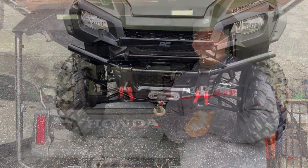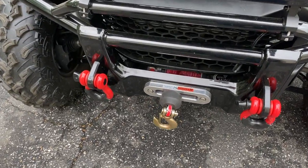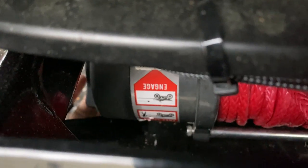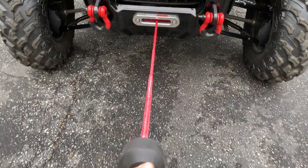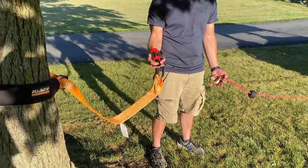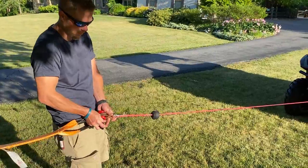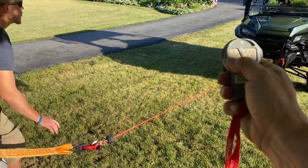To use the winch, we need to pull the line out. To do that, we put it in free spool mode by disengaging the winch — there's a little switch that you put in the disengage position so you can free spool the line out and connect it to your application. We have our tree saver going around the tree, looped through itself, connected to the shackle. We connect it through to the clevis hook at the end of the winch line. He's pulling the pin, putting it through the clevis hook, tightening it up. We've already transferred control to our remote, and here we go.